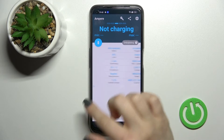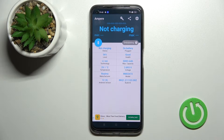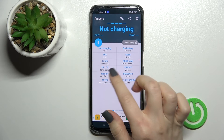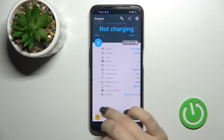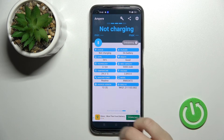As you can see, we now have the temperature information showing the battery temperature of our device. In my case, that's 29.1 degrees. We also get other battery information like the level, health, capacity, and more, as well as the device model, Android version, and other details.